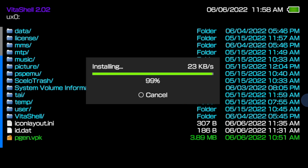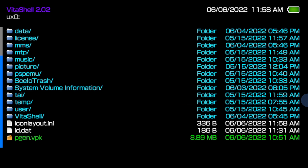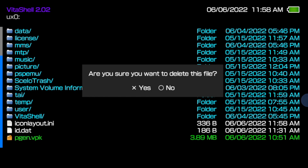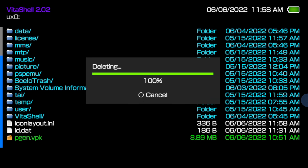Package files are like Windows installation files — once you've installed the program, you don't need the installer any longer. With pgen.vpk still highlighted, press the Triangle button inside Vita Shell to pull up a side cart menu. Use the D-pad to move the highlight down to Delete and select it with X. Then at the confirmation prompt, select Yes with X to delete the VPK file.